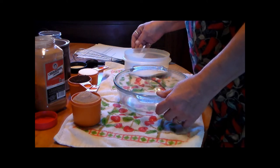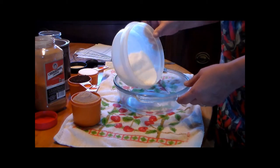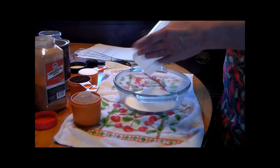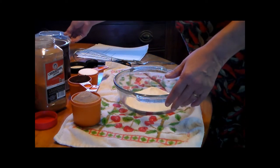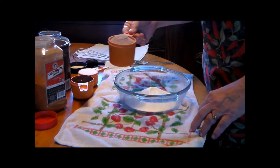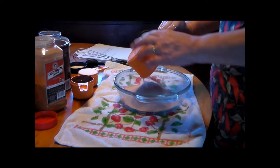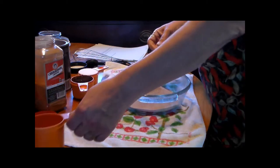So it's one cup of powdered non-dairy creamer. One cup of your chocolate drink — that's your instant, all you have to do is add water to it. That's the type you use.